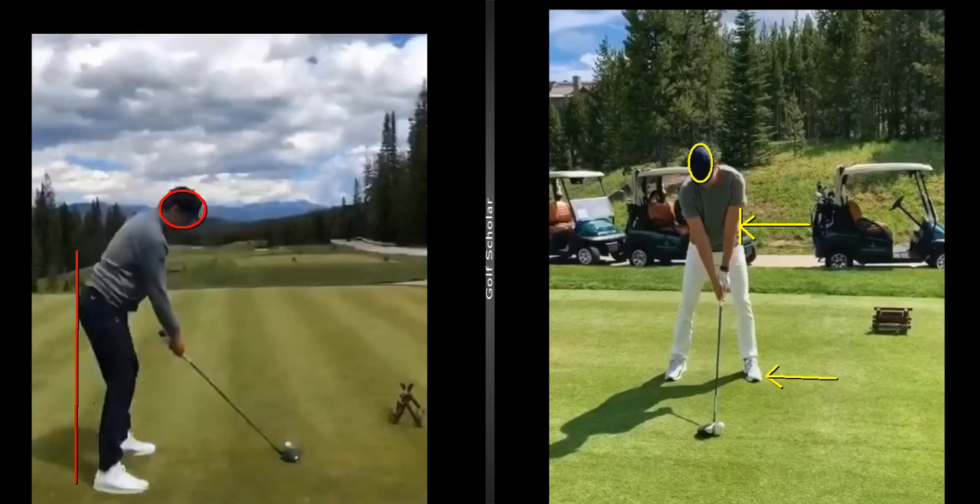I'm going to do a swing analysis here with Tom Brady. We all know he's the perfect quarterback with the perfect wife, so we'll see if he has a perfect golf swing here. First, we're just going to check some things in his setup and highlight some things I noticed.